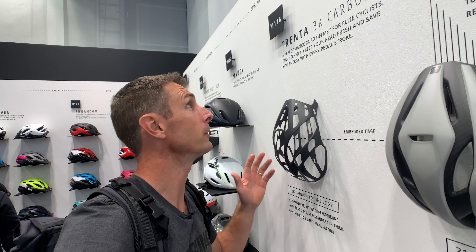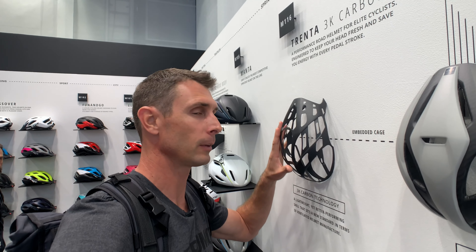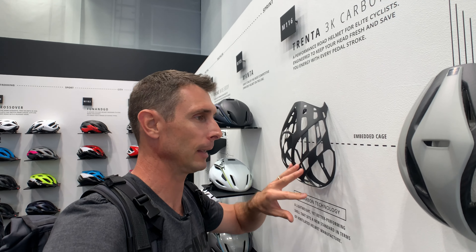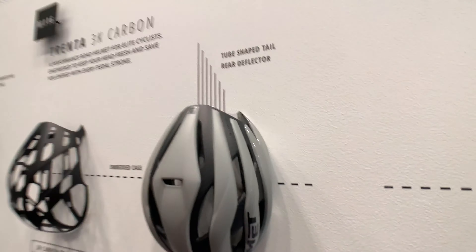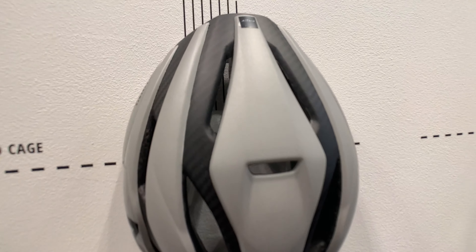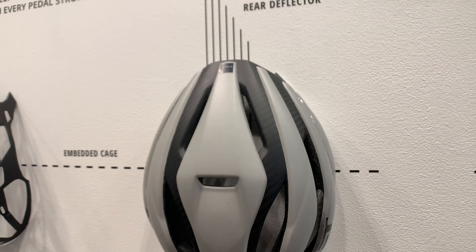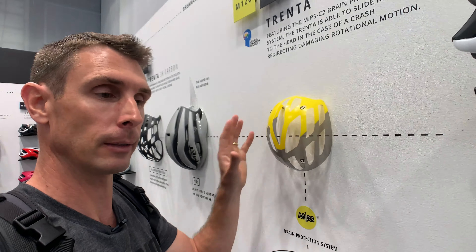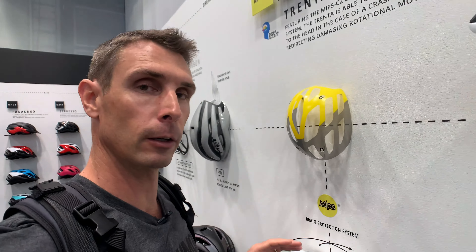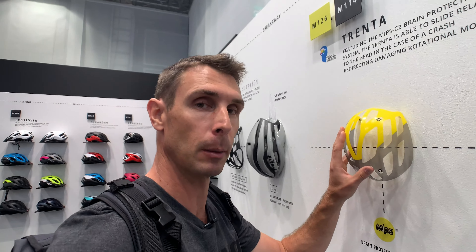Next up is MET, and this is their Trenta 3K, which actually launched last year. The Trenta 3K has a full carbon inner skeleton, giving you a similar concept — a softer, lower-density EPS foam on the inside because the carbon holds everything together in an impact. They also have a MIPS version that uses slightly higher-density EPS foam, so the impact absorption isn't quite as soft, but you get the added MIPS protection.